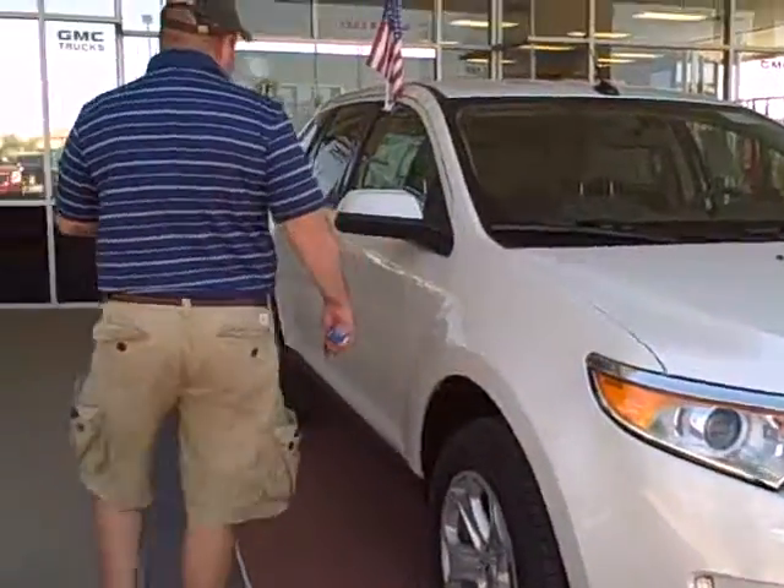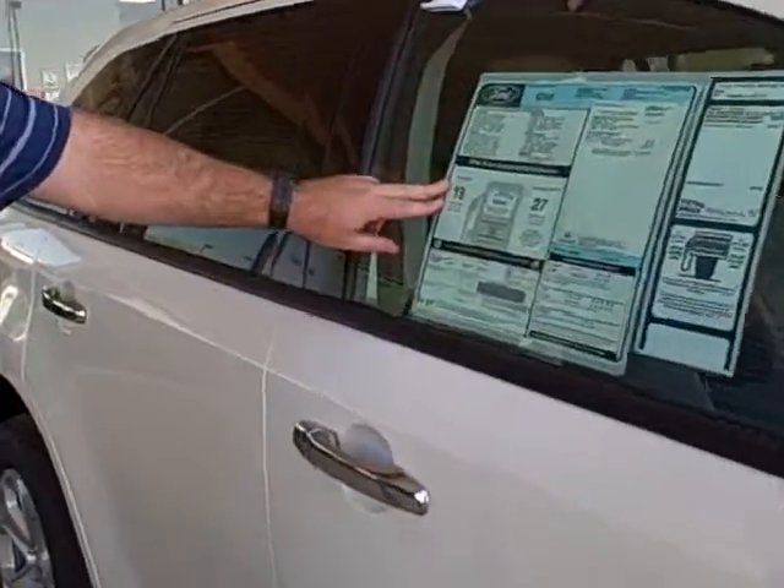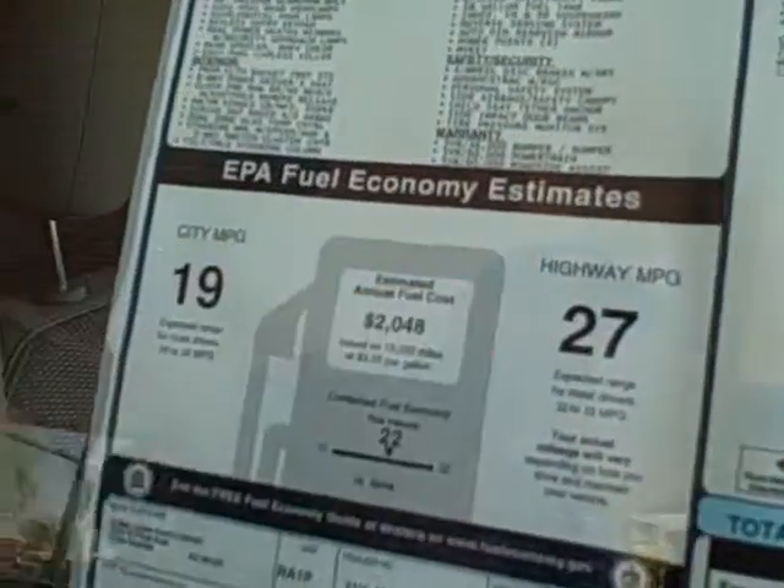I want to start off by pointing out the window sticker so you can see. This is rated with a V6 engine for 19 city, 27 highway.